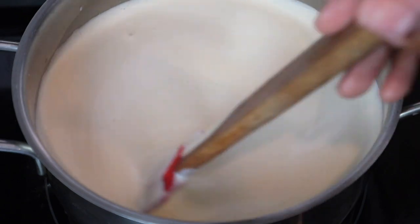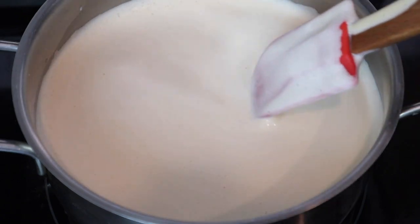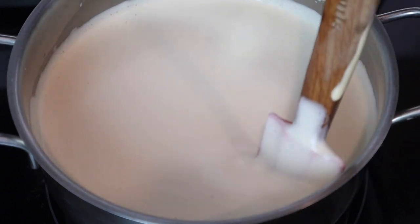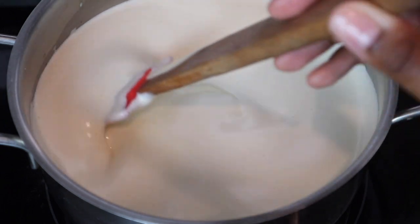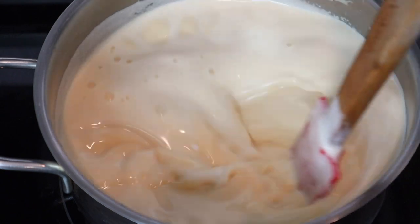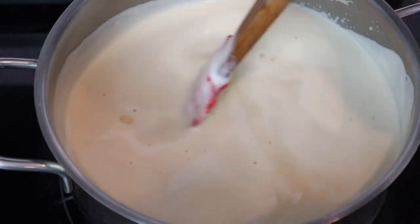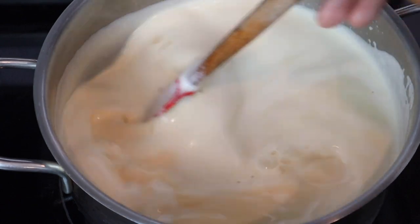Now that we're back to the stovetop on low heat, we're just gonna constantly stir this. What we're trying to do is make sure that it gets slightly thicker, but also that the mixture cooks until it reaches 160 degrees Fahrenheit. We're trying to make sure that the eggs are safe to drink — nobody trying to be out here drinking raw eggs and milk. Just make sure you get that to 160 degrees Fahrenheit. You could take like a seven to ten second break, but don't be taking like a one to two minute break because then you're gonna mess your joint up.